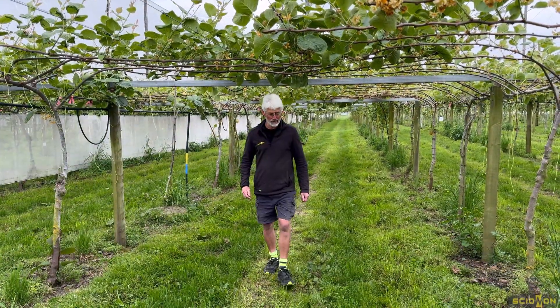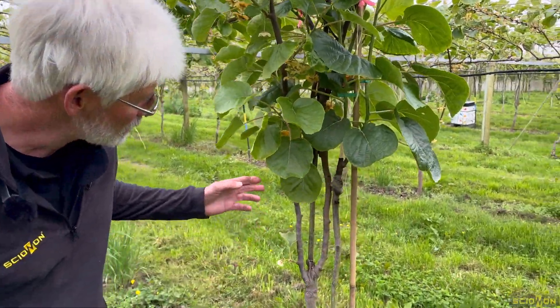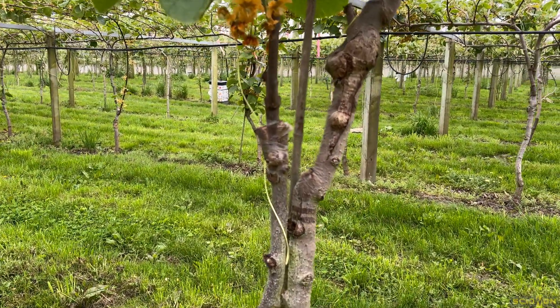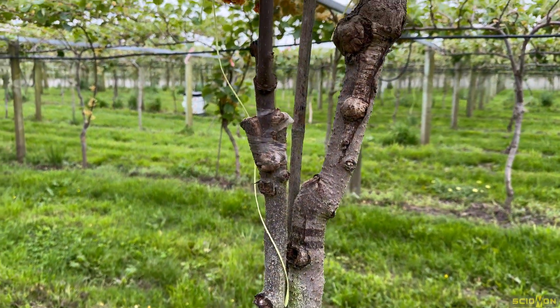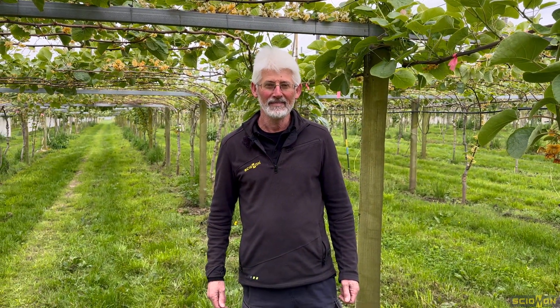Here we are back at the same property a year on, just reviewing how these grafts have gone. This one's a whip and tongue; this one's a cleft. Pretty happy with what I'm seeing. If you like what you're seeing and would like to see more, like and subscribe. Thanks for watching.